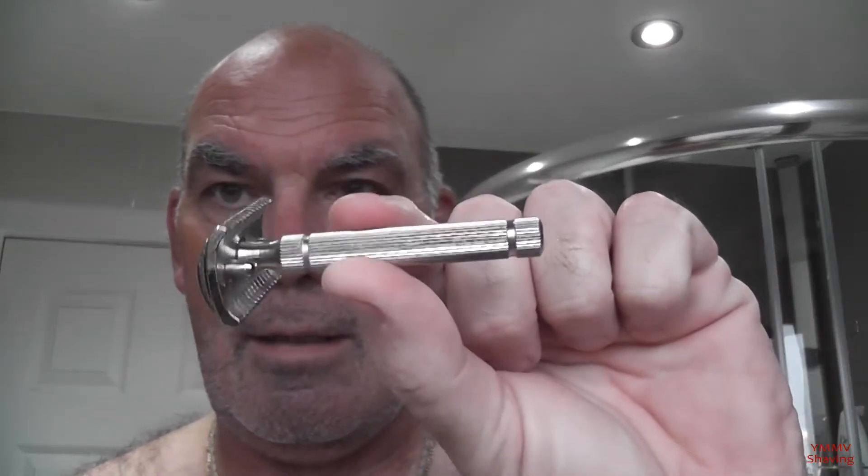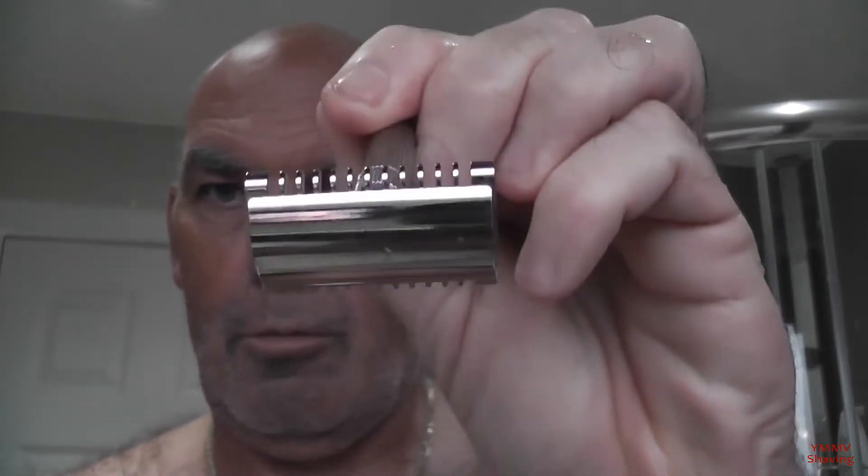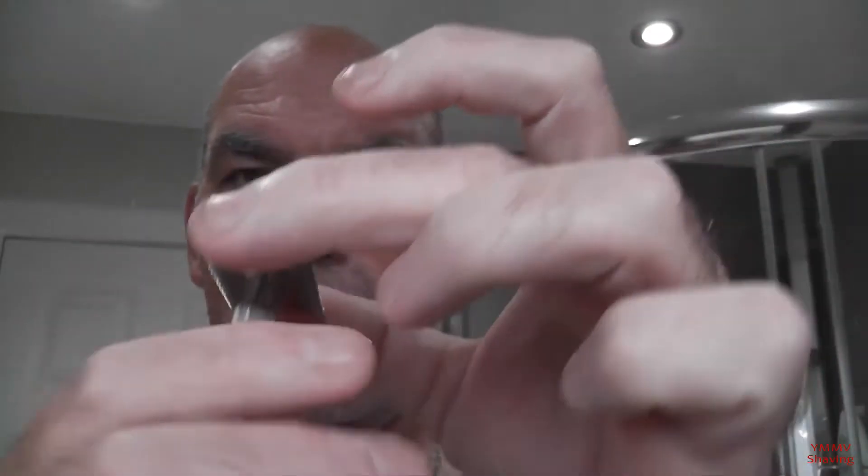The blade for tonight is the Persona Med Prep on shave number 3. I haven't put the little dot on yet, but it will be. In the razor for tonight, I'm going to carry on with the open comb theme for October. Tonight is the Fat Tip Piccolo — it's a short handle open comb razor from Italy. The razor weighs 74 grams, about 2.75 ounces.